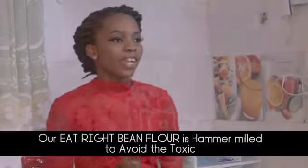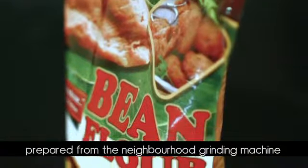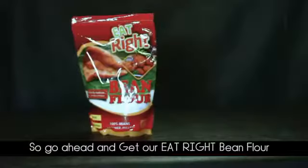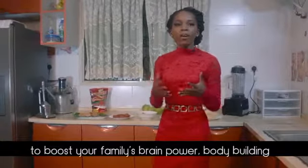Our Eat Right bean flour is hammer-milled to avoid the toxic iron dust found in moi moi and akara prepared from the neighborhood grinding machine. So go ahead and get our Eat Right bean flour and get creative beyond this array of food to boost your family's brain power, body building, and disease fighting capacity.